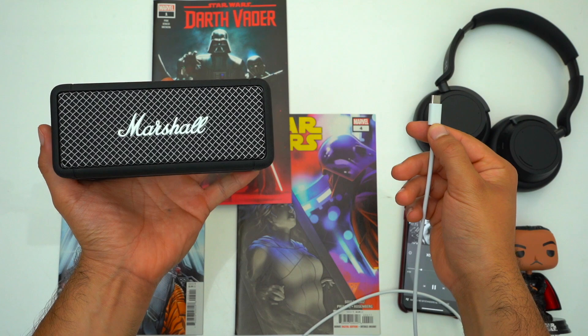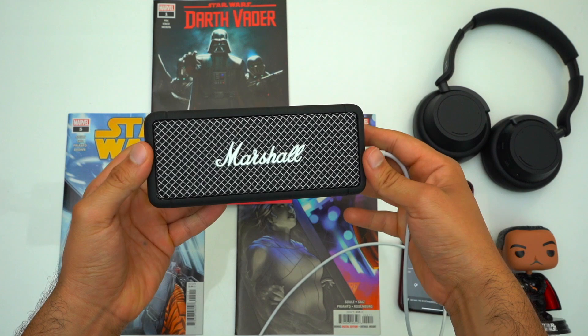At max volume this speaker has been good for around 6 and a half hours of playback time, which is not bad at all. Combined with the fact that this speaker has fast charging — where if you plug it in for 20 minutes from a dead battery it's going to get you 5 hours of playback time — this little speaker really is a road warrior.